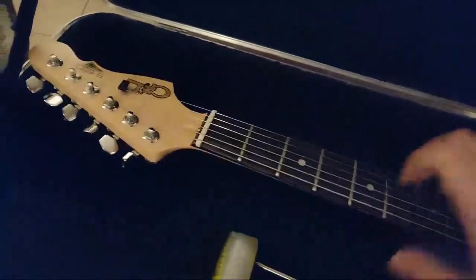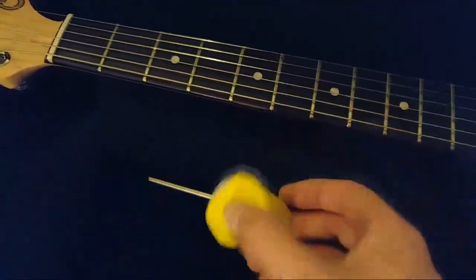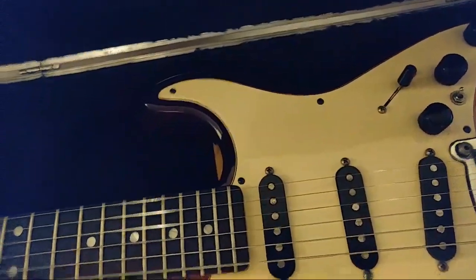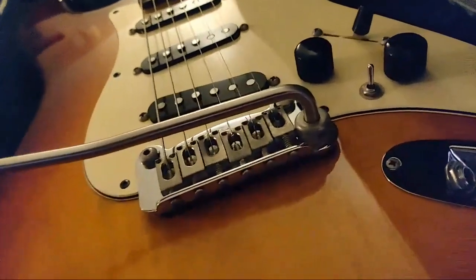I'm surprised that the pick guard is white while the back guard is black — that's interesting. We've also got strap lock buttons included, which is nice, and a whammy bar. The whammy bar tightens down with an allen wrench.